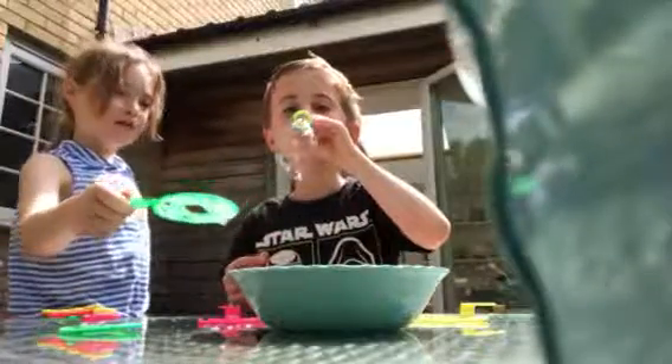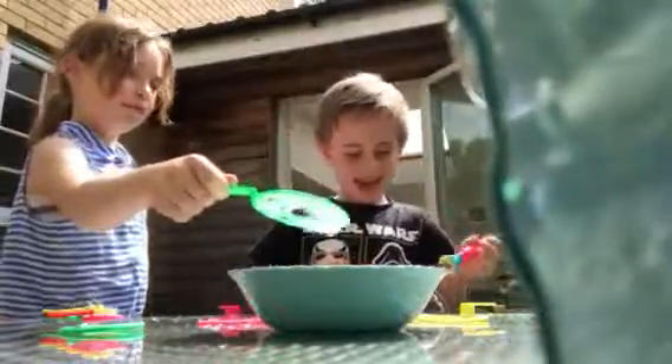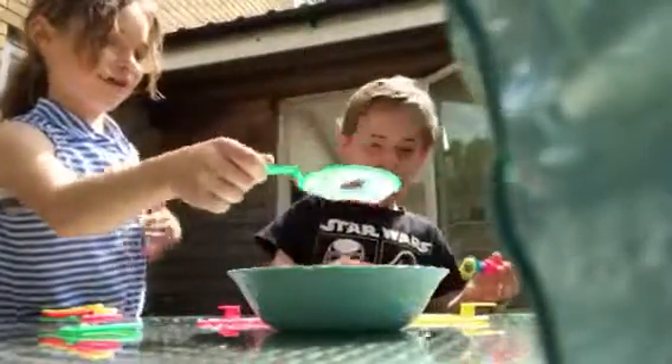Oh yeah, you're doing the really cool one! It's just going to fall on the table, Will. Told you so. It's an egg — but it's still an egg. Sorry!